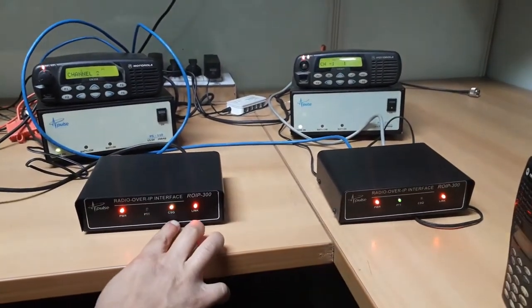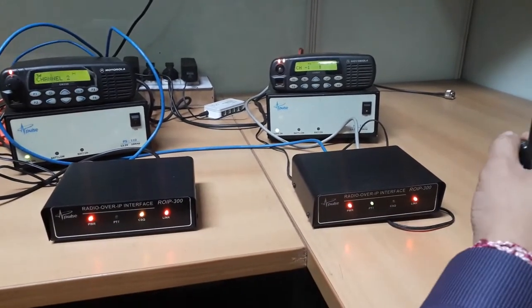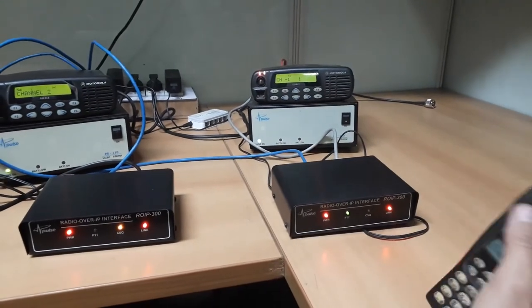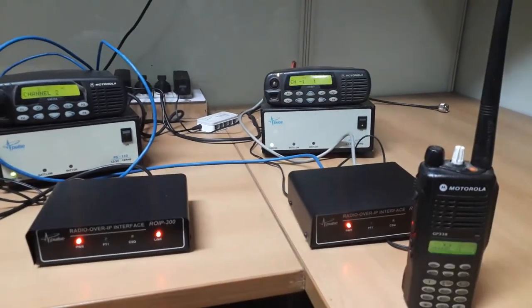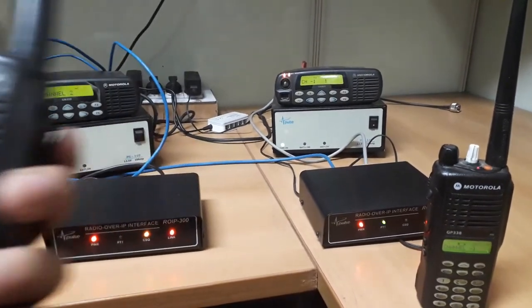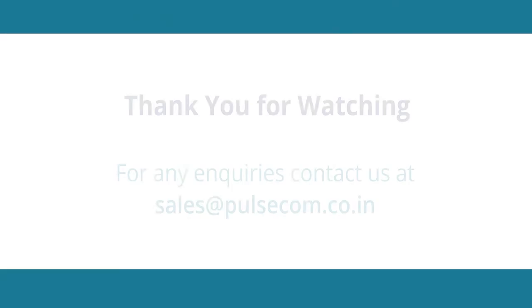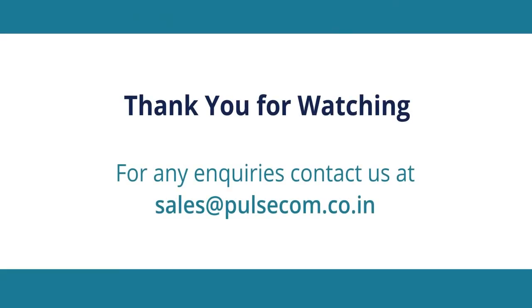Similarly, if we speak on walkie-talkie 2 on channel 2, ROIP 2 will relay back our message in real-time to ROIP 1, and walkie-talkie 1 will play our message. That is all in the demo video of Radio Over IP Gateway Point-to-Point Configuration Guide. For any questions or queries, please email us at sales@pulsa.com.co.in. Thank you for watching.